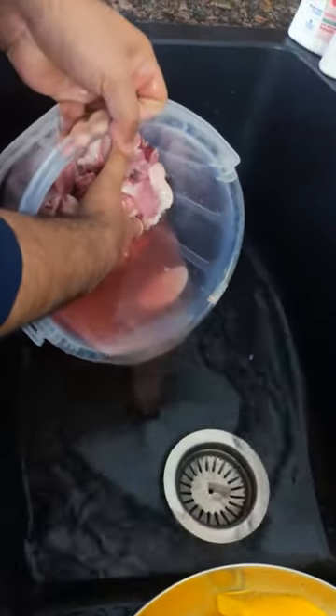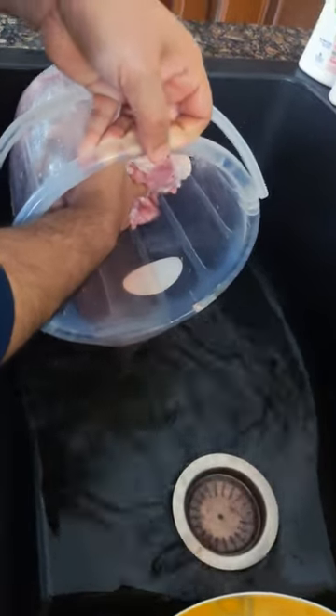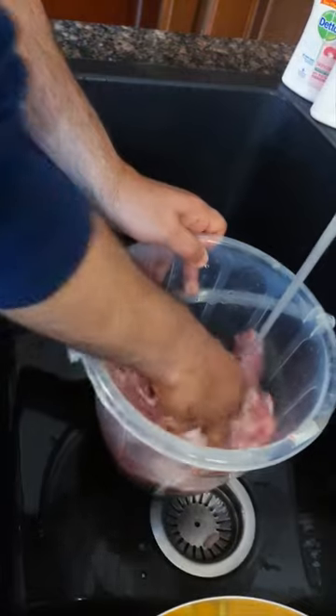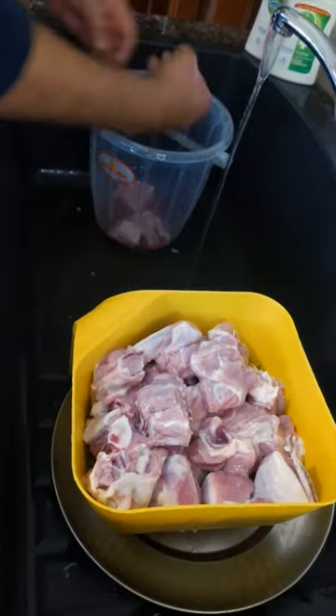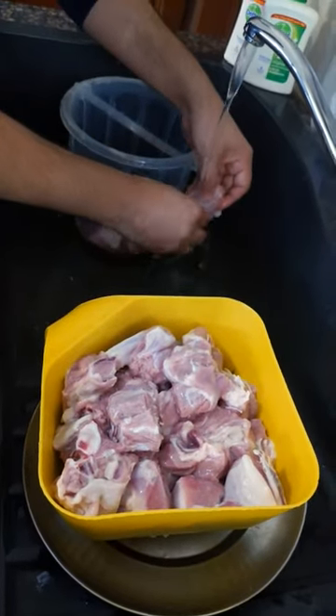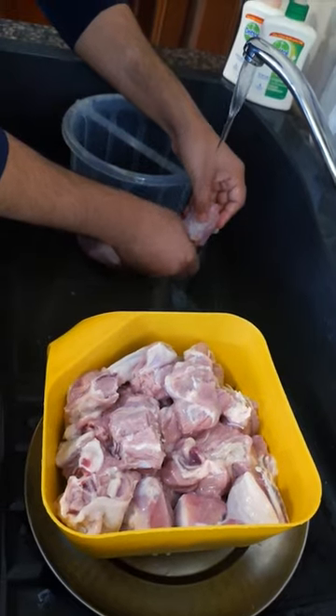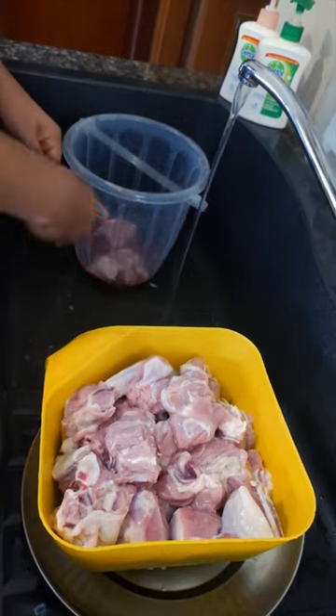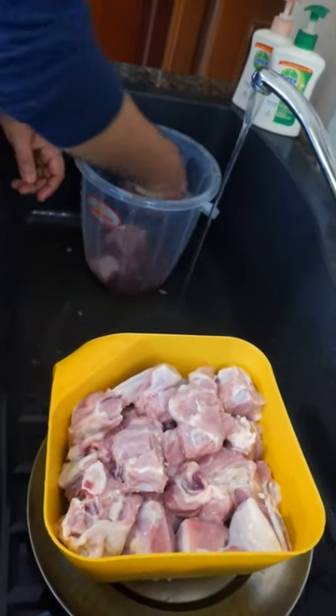This is just the first wash — I'm going to drain it, and then we'll wash it in running water, one piece at a time. We are taking individual pieces and washing each one properly with running water, checking thoroughly for any hair.